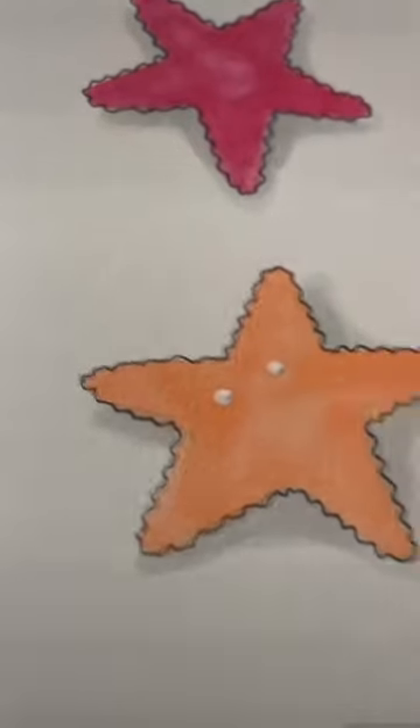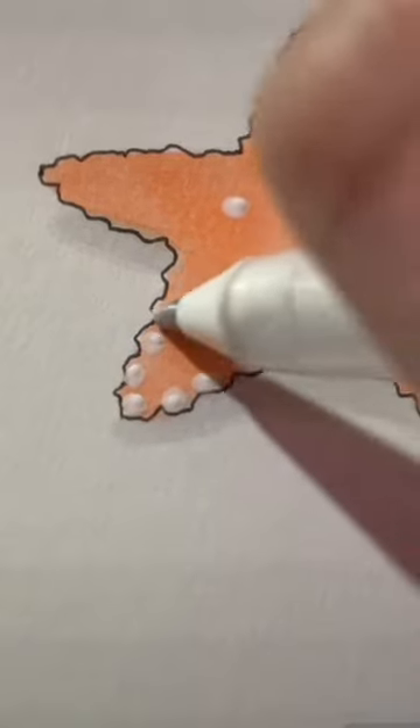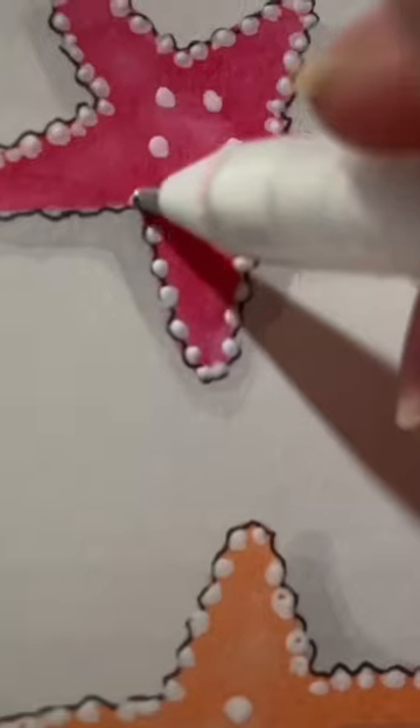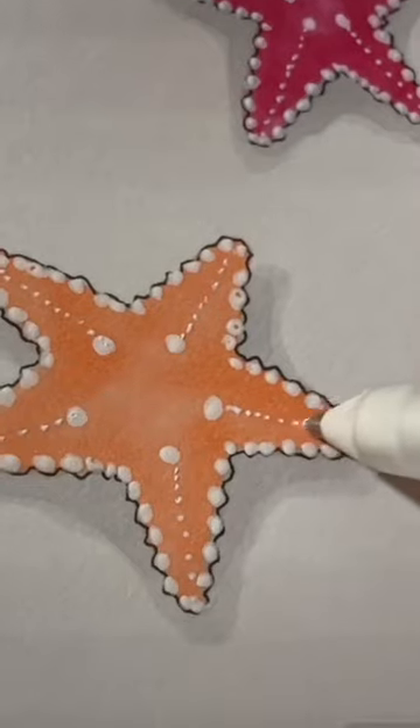Now using a white pen, add five dots on the top — you want them to be in line with the point of the arm. Then outline the inner edge of all the arms with white dots. Then connect each dot to the ends of the arms with white dots.